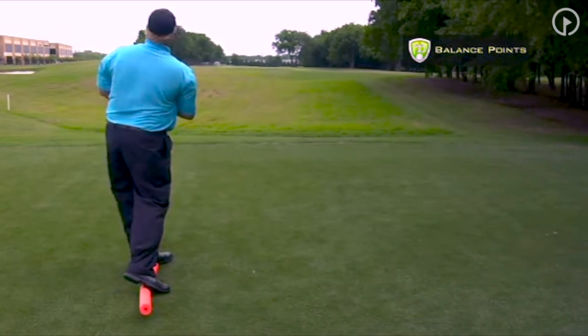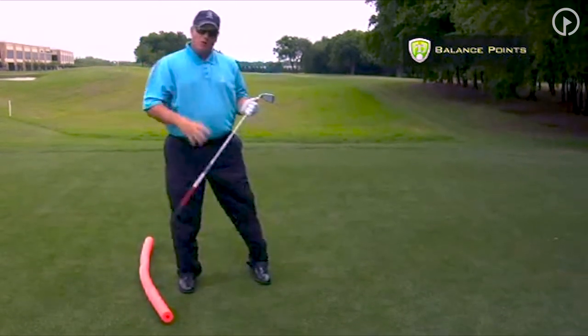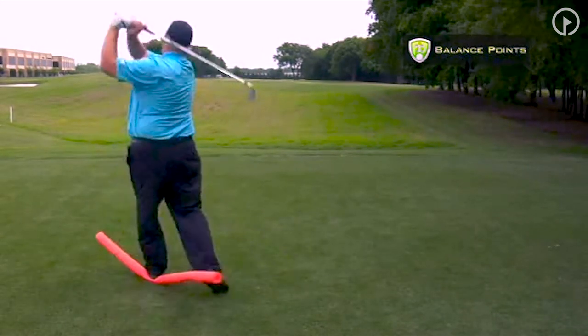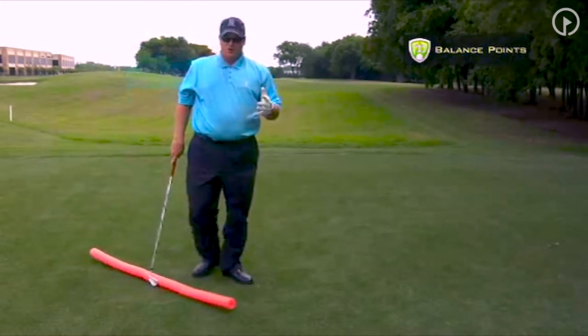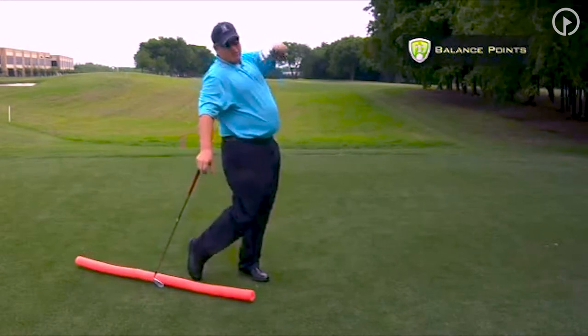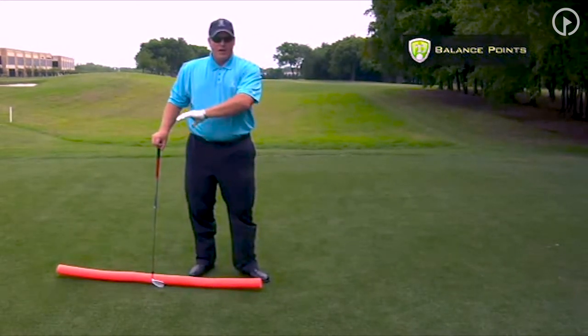Through the shot, you're going to finish in a much different position where your body's not rotated all the way through. If I took this same swing and went with the more traditional approach, you could see I'm going to lose my balance. With the traditional golf swing, you're in a position of compensation because the club is out of balance.